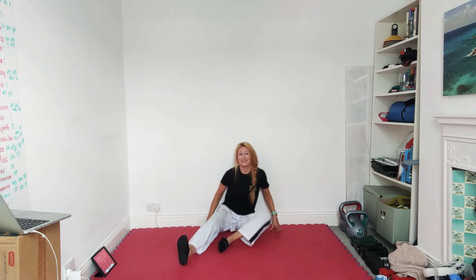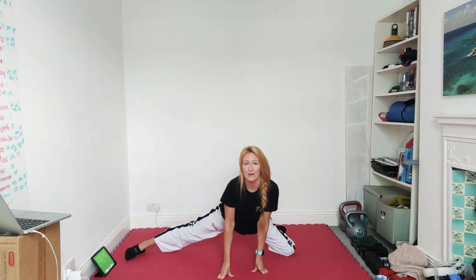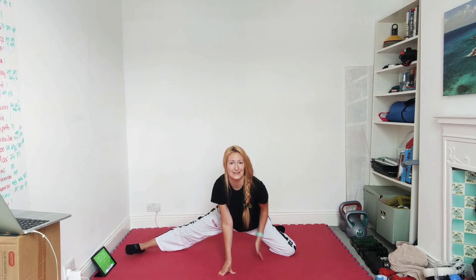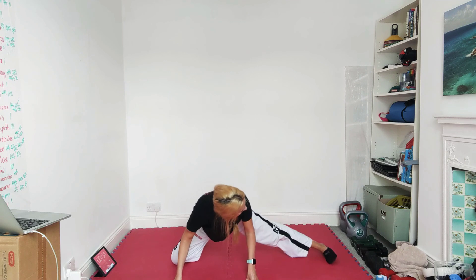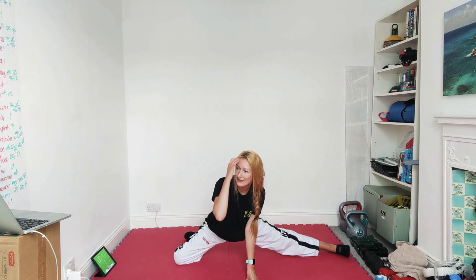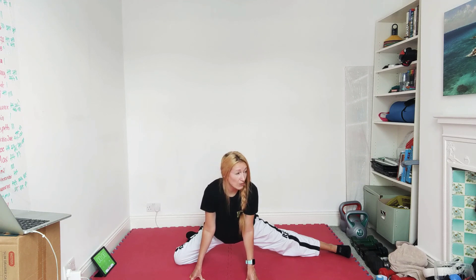We're going to do our half frogs — knees out lovely and wide, then we're going to stick one leg out to the side. The further you push that leg out, the better. Notice that my knee is further out than my hip — I don't want a straight line, I want to open that up. A few more seconds and we'll go to the other side. Keep those knees wide and stretch out. I really don't like this stretch.